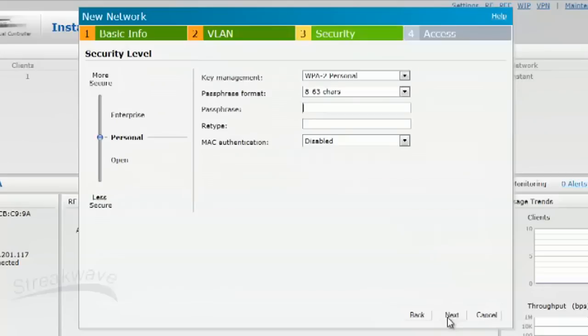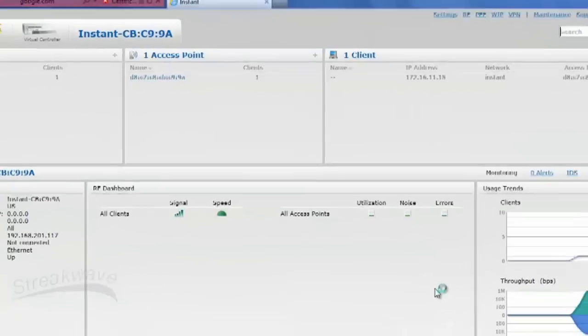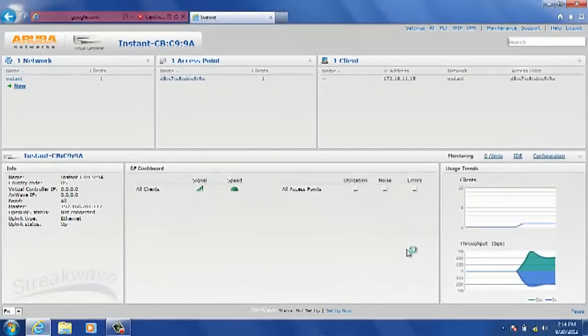Click on next to the security tab. This is where we can choose what type of security we'll use. We'll leave it on WPA2 personal using a pre-shared key — I'll call it 'password.' Click next. The access tab is a place where you can define additional security rules, firewall rules, and role-based rules. We'll get to that a little later.